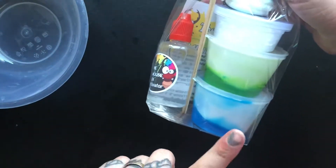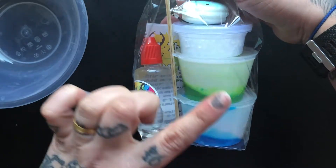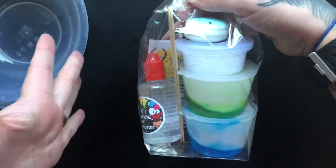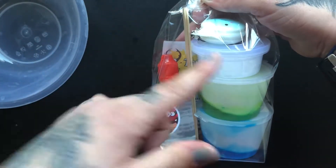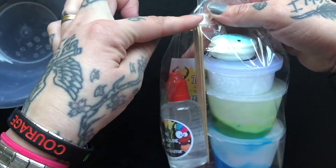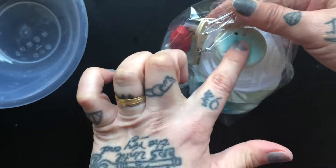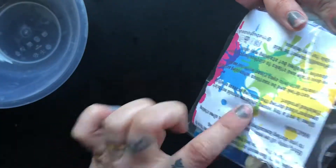So you will receive two pots of the glue mix, a pot of whatever it is that you've chosen, whatever type of slime you've chosen. You've received two sticks, your activator, a swishy toy and instructions.